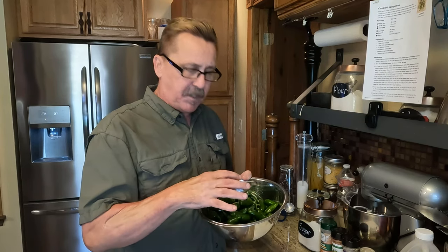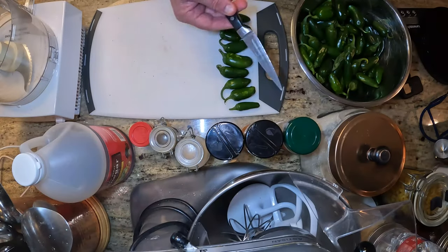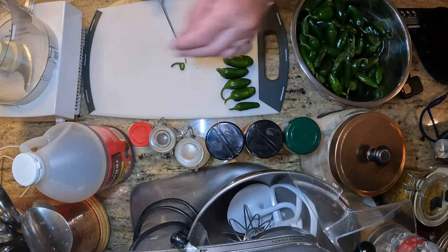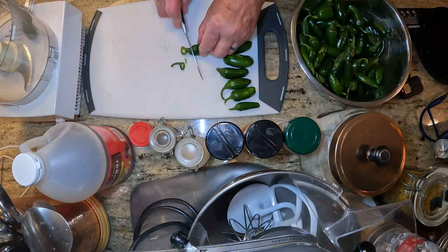We are going to take the stems off the jalapenos, and because they're so small I'm not going to chop them — we're just going to put them in the food processor. If you have gloves, put on gloves. I ran out of gloves but I'm okay — I'm an old retired chef, I can handle it. Just make sure you don't rub your eyes. If you're handling these, wash your hands. You can actually pour a little bit of milk on your hands and that will take the heat away. I'm going to use a paring knife — just going to take that stem off and throw it in the food processor. Seeds and all.